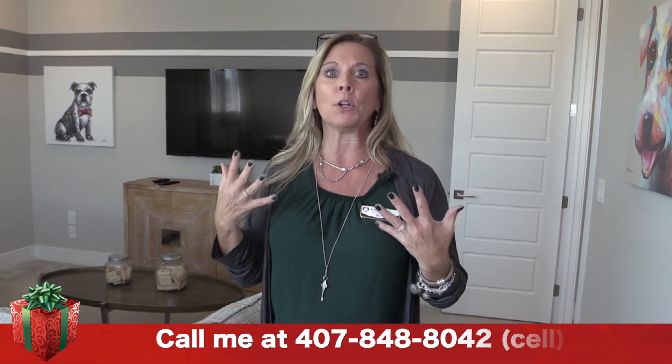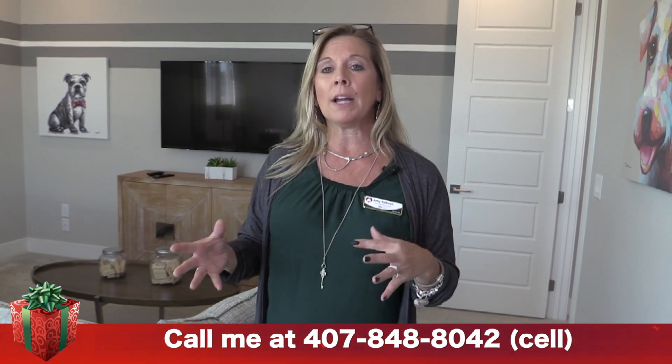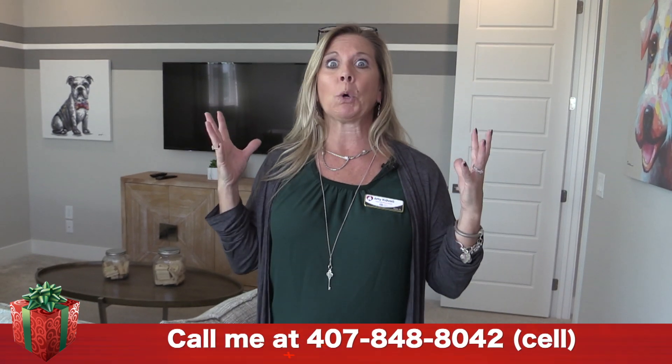Remember, I do not represent the builder. I am a realtor here helping you as you search for homes, home ideas, and design ideas. Your next step after watching this video is to call me at 407-848-8042. Let me help you with all of the information I have here on this YouTube channel — there's a lot more in my head and a lot of different ways I can help connect you with the incredible opportunity in this area to find homes perfectly suited for you. Thanks for watching — please subscribe to this YouTube channel. I hope you have a great day and happy house hunting!